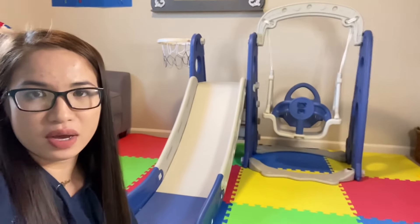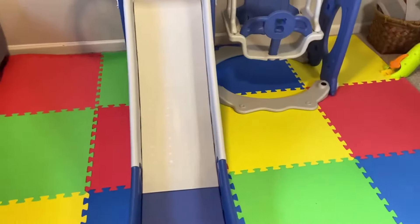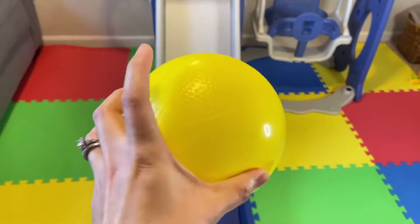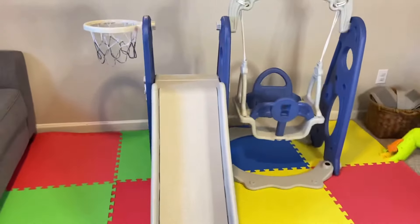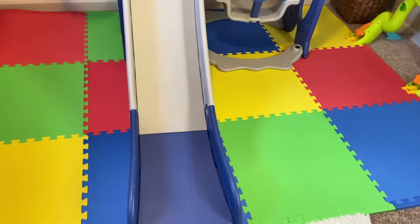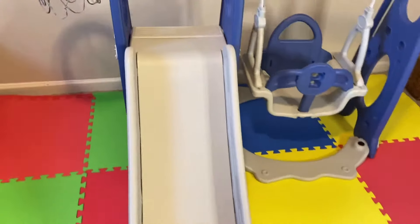The brand for this one is Albert, available on Amazon. The price is $130. It comes with this soft ball, and there are two colors available on Amazon — pink and blue. I got the blue one because I have a son.